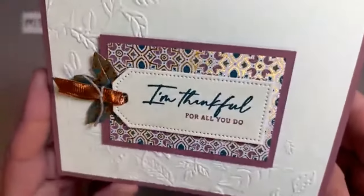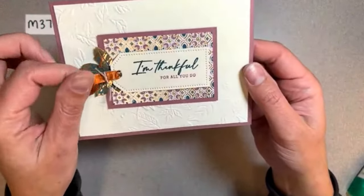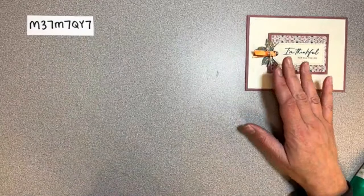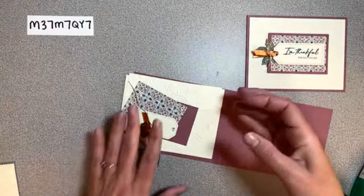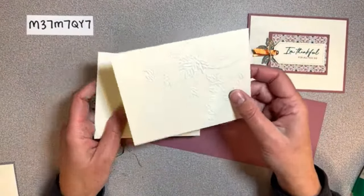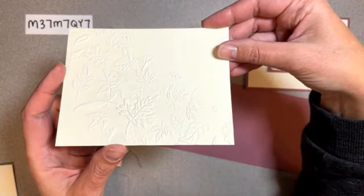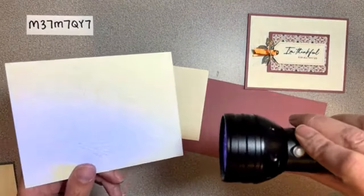Let's go ahead and put card four together - get out all the pieces. All of these will be prepared for you, but I'll go over the measurements. We've got two vanilla pieces, four inches by five and a quarter. This one is embossed with the Leaf Fall 3D embossing folder - it's hard to see, let me tip it so you can see. Let's see if I can shine a light on it.